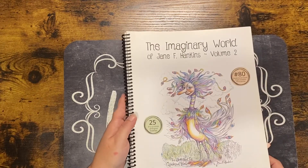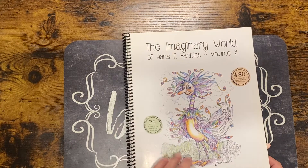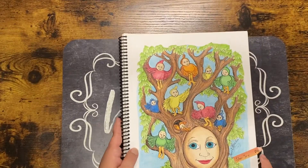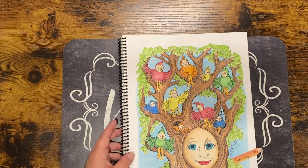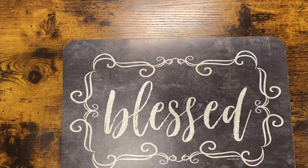This is 'Imagining World of Jane F. Hankins Volume 2' — the 9x12 prints. I did this one and this one here, done with the Star Joy pencils. And that is my last completed page for March, and all of my supplies.